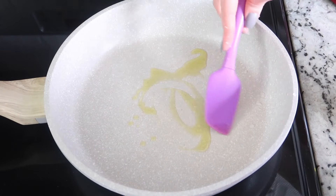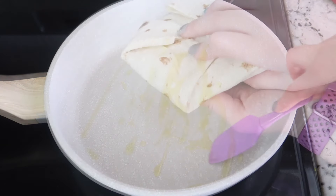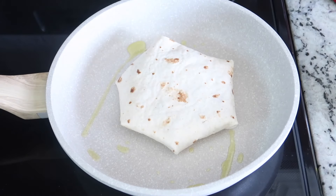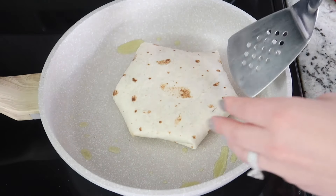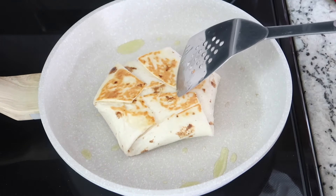Then we are going to heat up some olive oil in a skillet and place that crunch wrap supreme seam-side down. Cook it for about one minute and then flip it over and cook it an additional minute to a minute and a half on the opposite side.